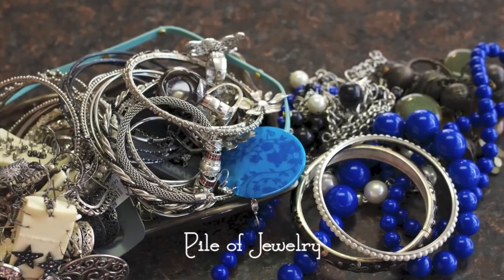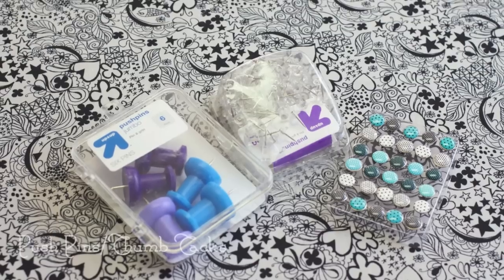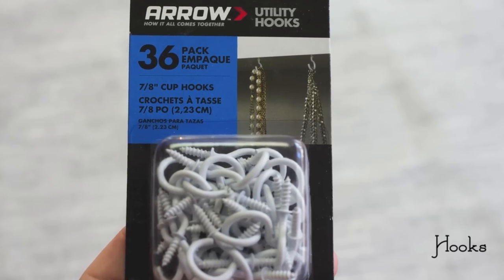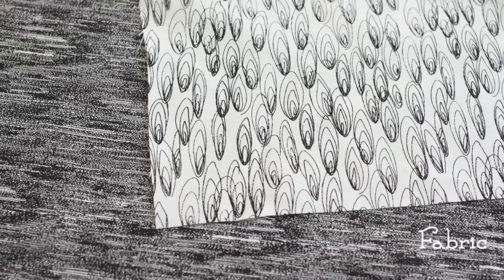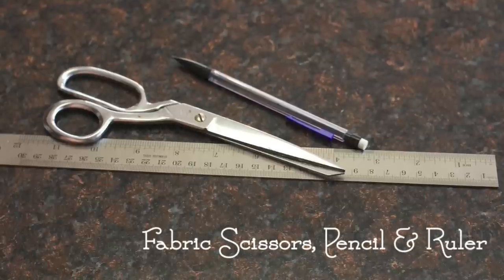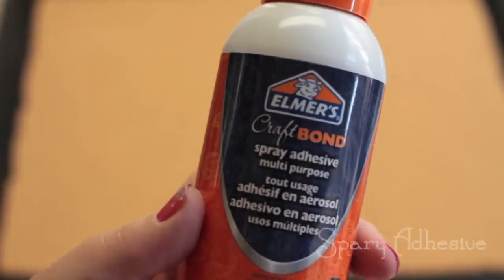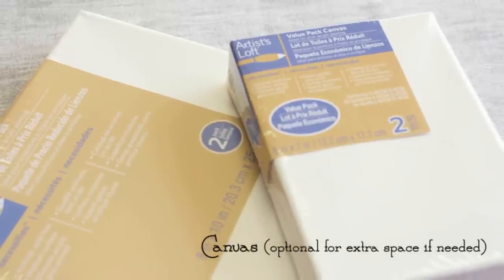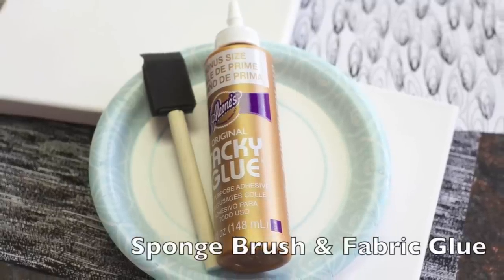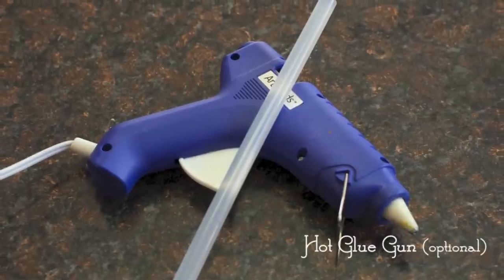Some additional things you'll need is a big whopping pile of jewelry, some pushpins or thumbtacks, some screw hooks, some different patterns of fabric, some fabric scissors, a pencil and a ruler, some spray adhesive, canvas for the alternative way, some fabric glue and a sponge brush, and a hot glue gun is optional.